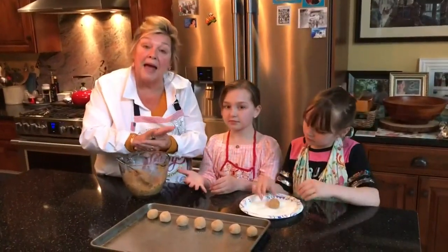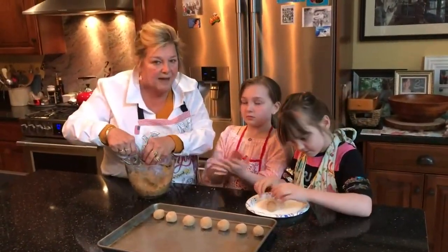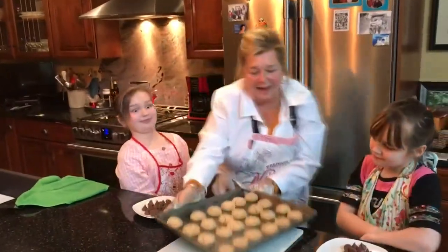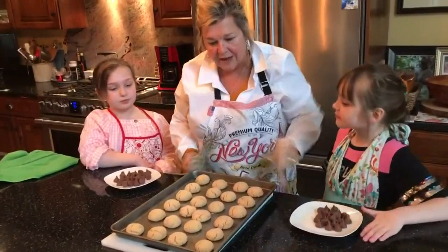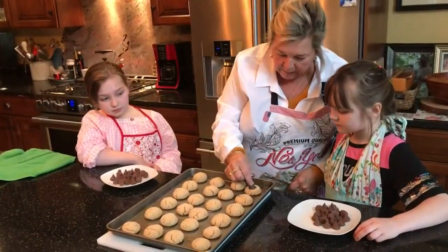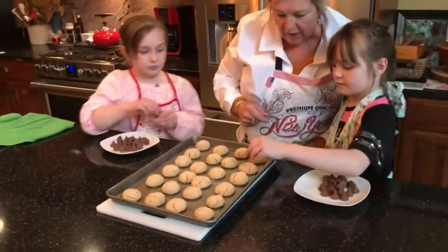We're gonna bake them at 375 for about 8 to 10 minutes. You'll be able to tell because they puff right up. These cookies have baked for 9 minutes at 375. Right now this pan is really, really hot, so girls you're gonna be careful. You're gonna put the kiss in and push it down lightly — go right ahead, but be careful of the hot pan.